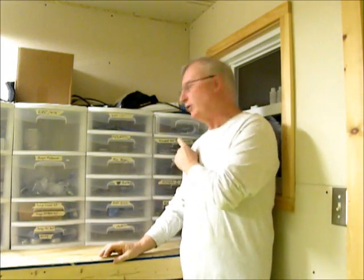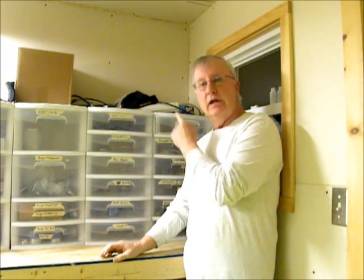Hi, I'm Tinney from MiniBullDesign, and today I'm going to do the last set of drawers in the shipping room. Let's get started.